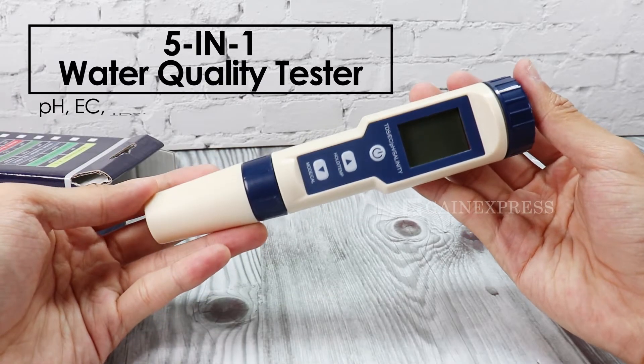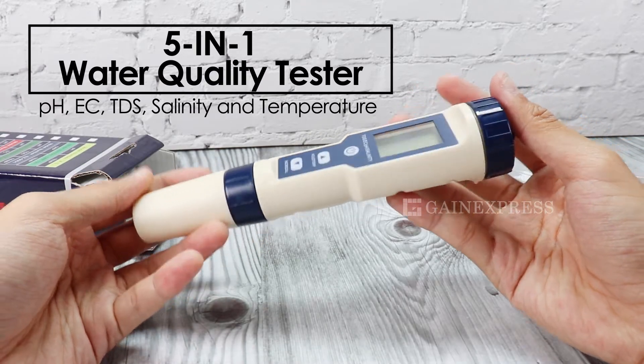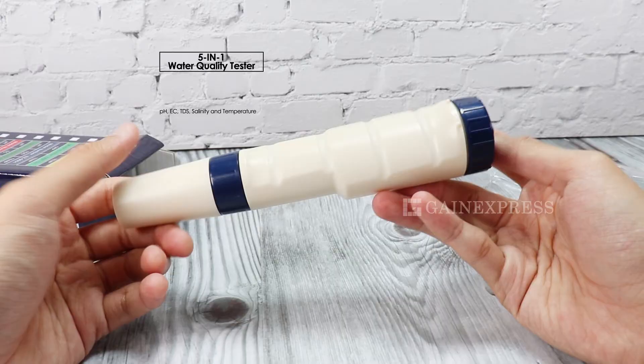This 5-in-1 water quality tester can measure pH, EC, TDS, salinity, and temperature.